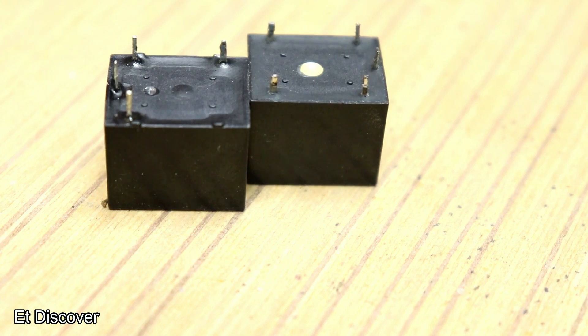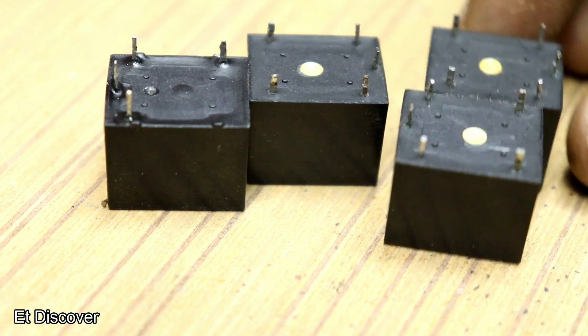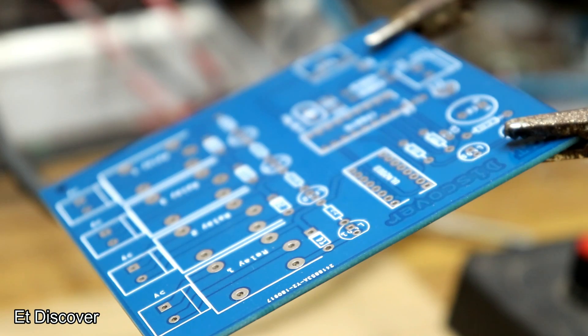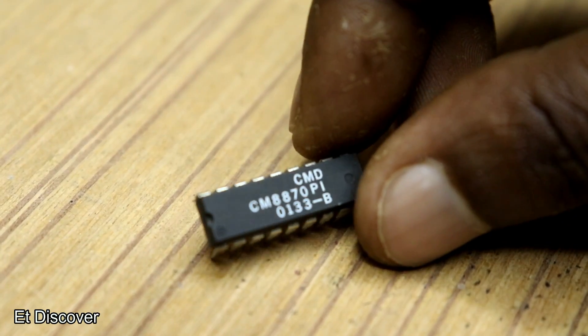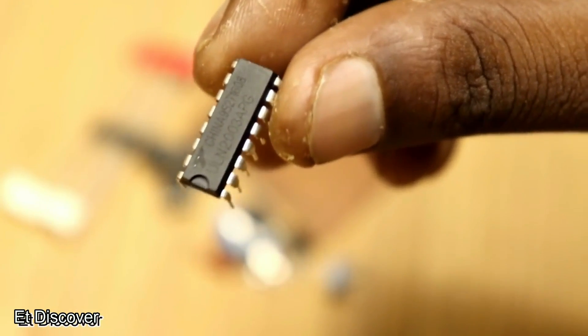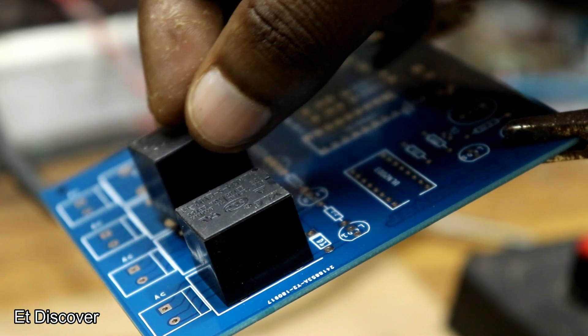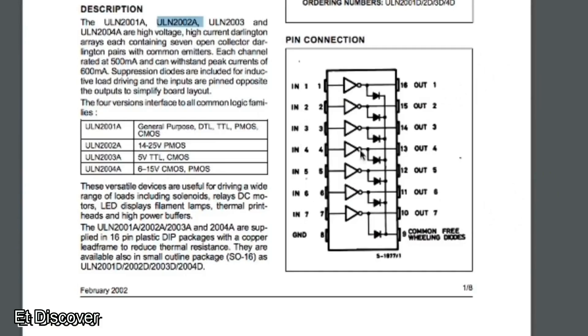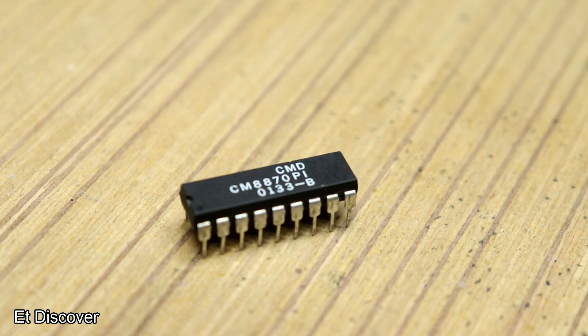Now the question is how to operate AC 220V appliances. That's why you obviously need a relay. I used a 12V relay here. The 8870 IC cannot handle 12V, so I used the ULN2003 IC. Otherwise you can use 4 transistors to drive those relays. This IC has 7 inputs and 7 outputs.